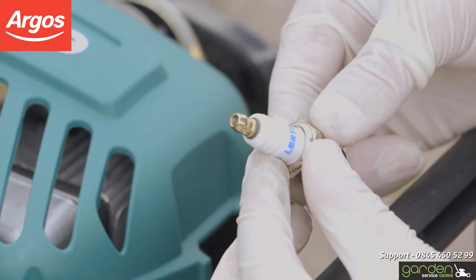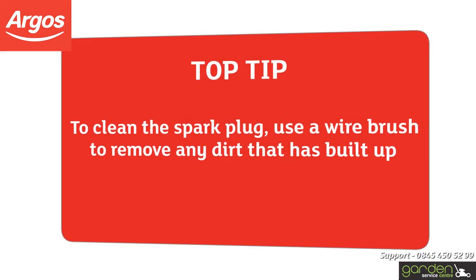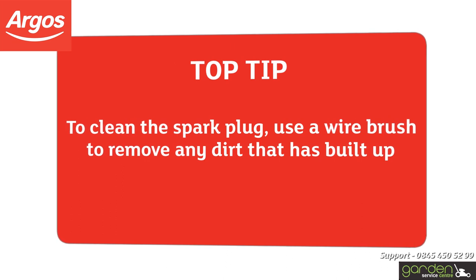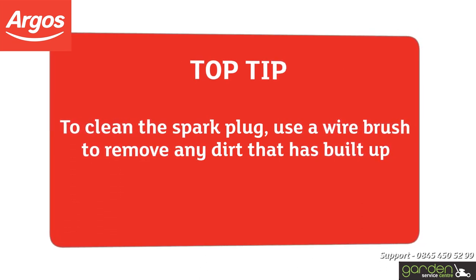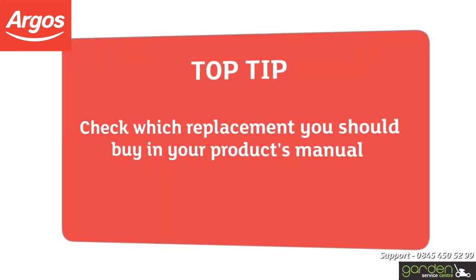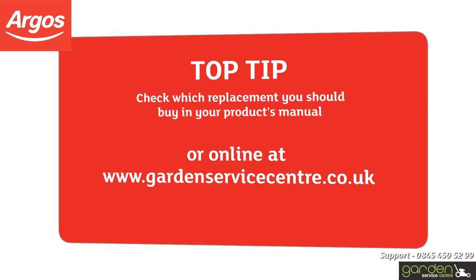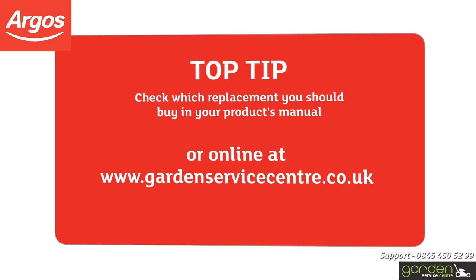Refer to your product's maintenance manual if you're unsure. The spark plug may just need to be cleaned and gapped. To clean the spark plug, use a wire brush to remove any dirt that has built up. If cleaning the spark plug doesn't resolve the problem, you can replace it with a new one. Check which replacement you should buy in your product's manual or online at www.gardenservicecentre.co.uk.